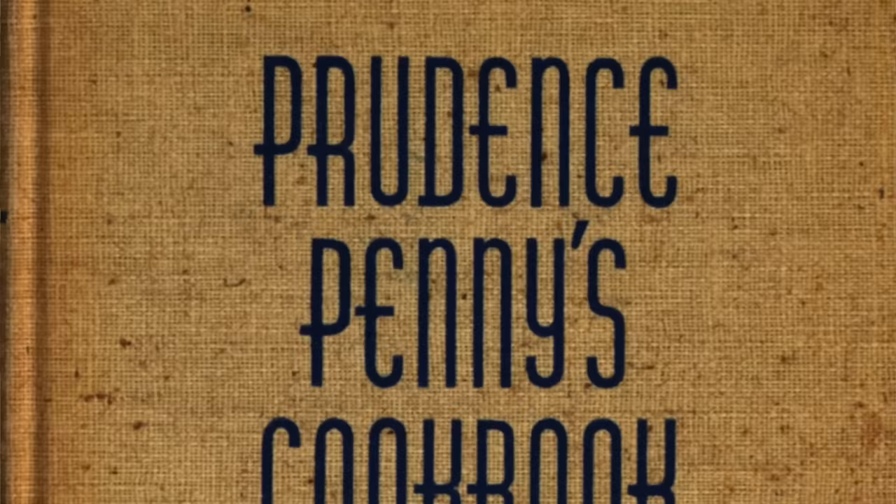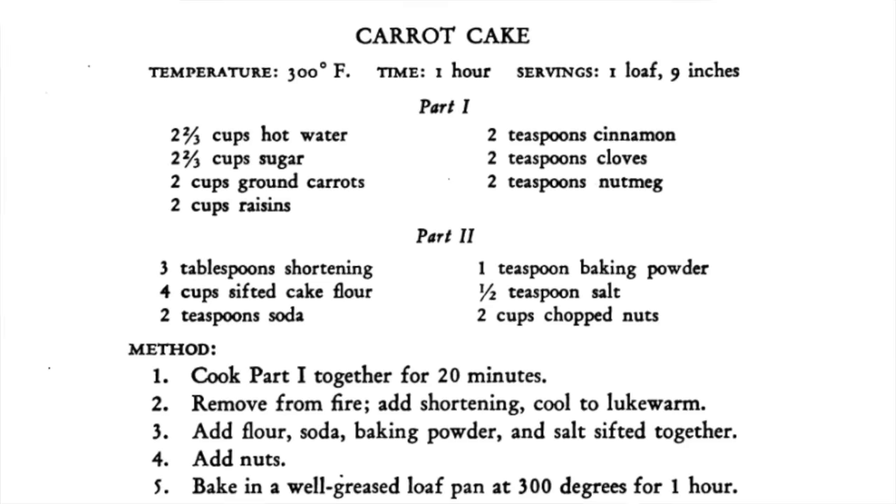It's not until the late 1930s that true carrot cake as we know it today was born. One recipe from New York in 1939 from Prudence Penny's cookbook finally adds enough flour to let this carrot cake be considered a cake. Though it was the English who gave us the idea that carrot cake is actually a health food.